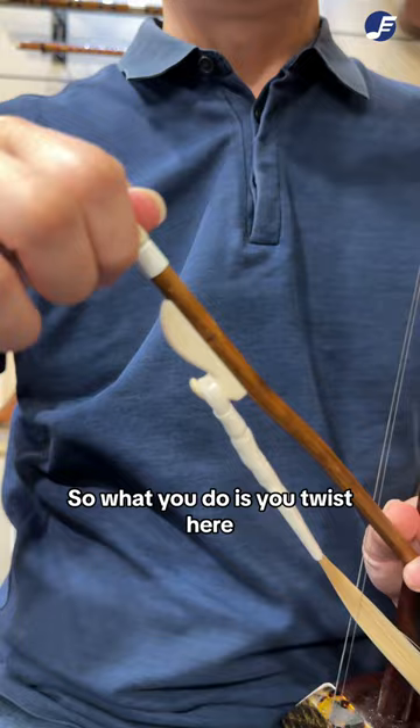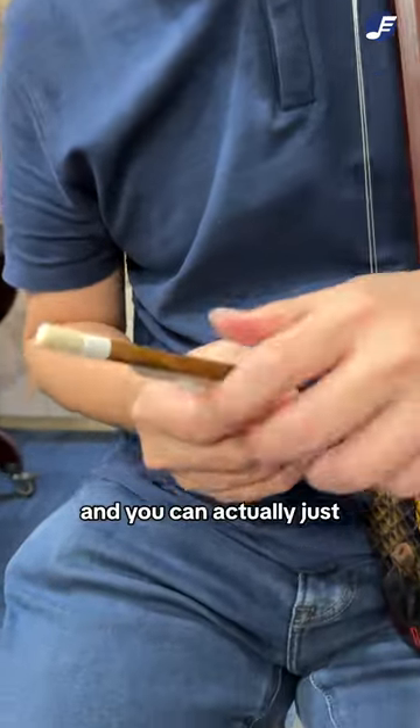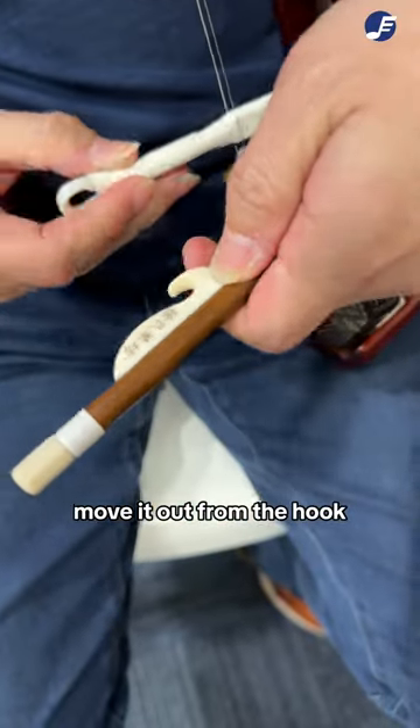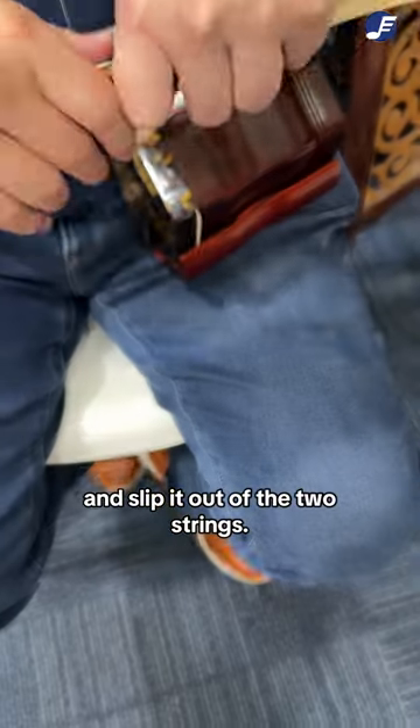What you do is you twist here to release the tension, and you can actually just move it out from the hook and slip it out of the two strings.